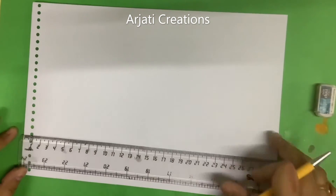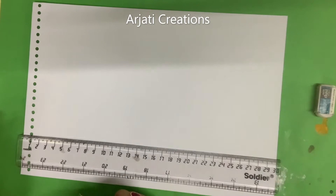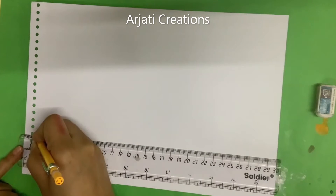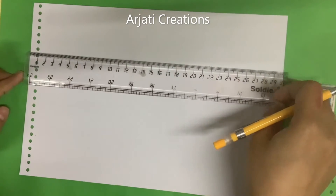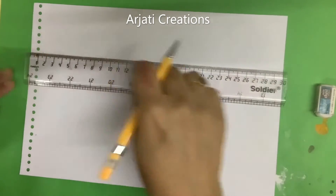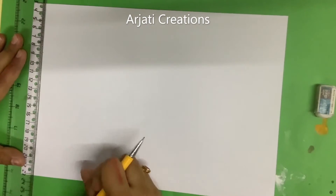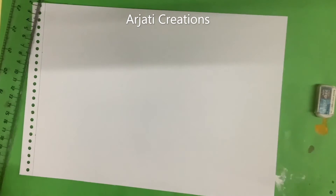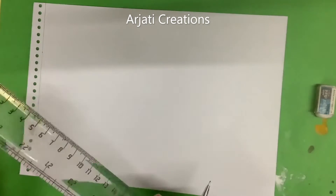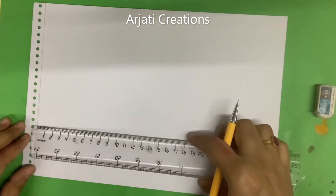From the top, we will need to leave approximately one and a half centimeters — because that one and a half centimeter area is where your punching marks are going to be covered. Then draw a line. I am going to show you the lining on one sheet and you can do the same for all your sheets and keep them ready.